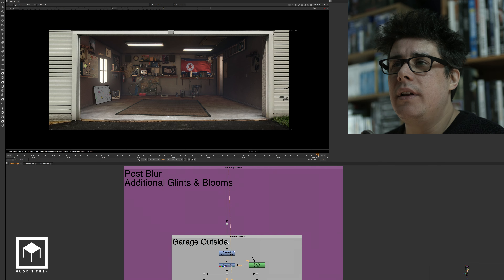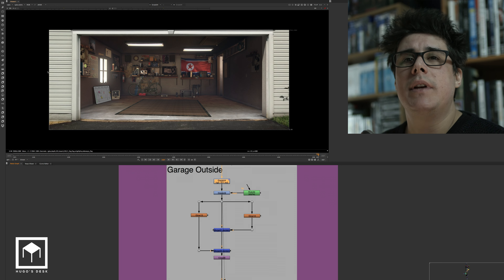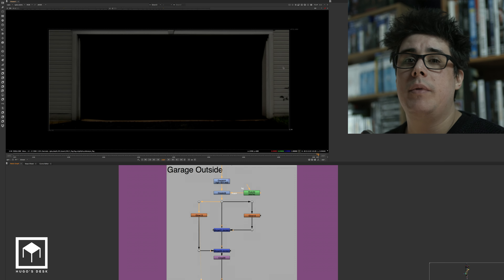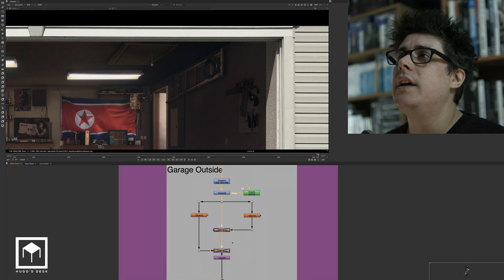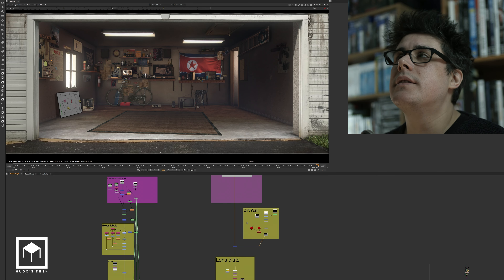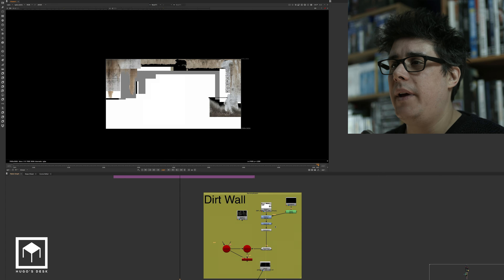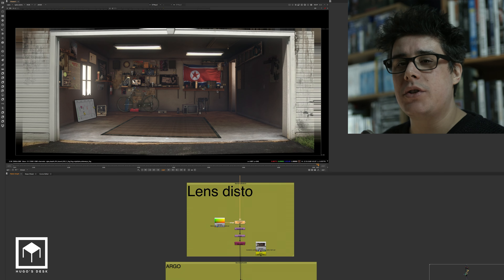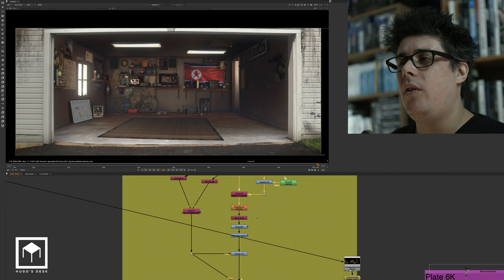Then I have some post-blur, additional glints and glows. We have some color correction on the outside door — I wanted to push the outside because there's sun hitting it. A bit of glow for the outside of the door, more glow for the outside of the door but a little smaller. Then we merge both of them together. This gives you the sense of middle of the afternoon when the sun hits and everything glows. Then we have some dirt outside — a matte painting that we put on the geometry. Then we have the lens distortion, which was the actual distortion from the plate that we shot.